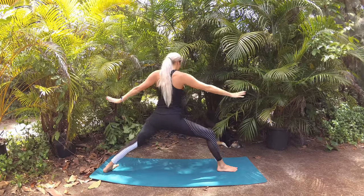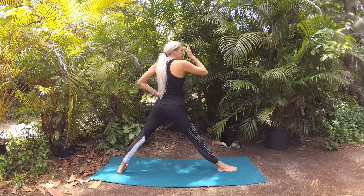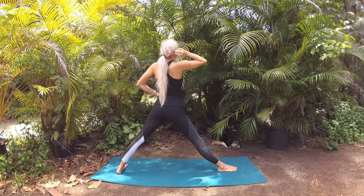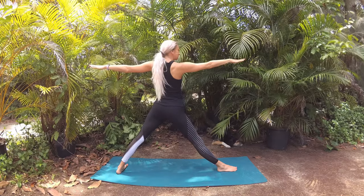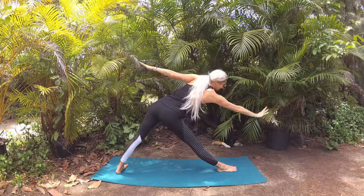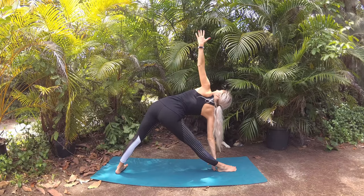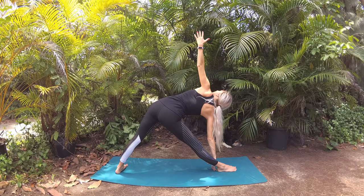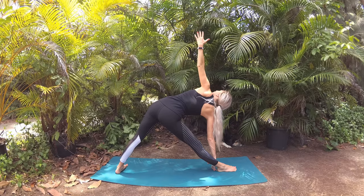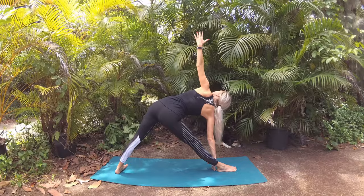Straighten your front leg, preparing for triangle pose. Bring your back foot into a comfortable stance, and once you have it, breathe in to extend your arms side to side. Exhale, shift your hips back as your front fingertips reach forward until they can't reach forward anymore, then lower them down to the mat, your shin, or your ankles. Extend opposite fingertips to the sky, lift your gaze towards the extended hand, stack your shoulders, lengthen your tailbone towards your back heel, noticing how this affects your hips and the alignment in your body.